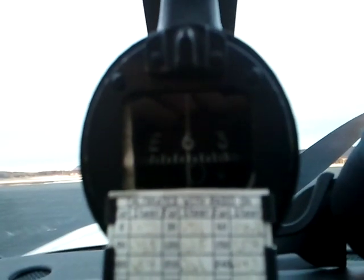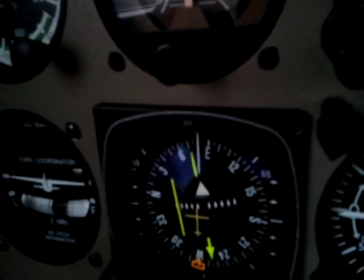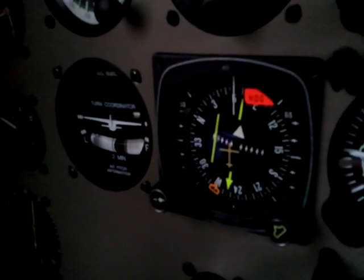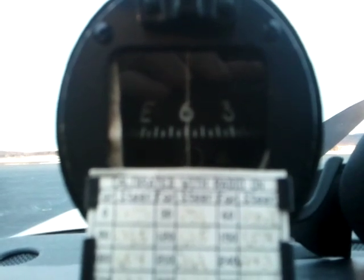Right now it's on 080, which is obviously incorrect. But if I set it to 060 it would hold 060, and if we change our heading it would change accordingly. Now if I switch this back — I go to the top switch and pull it back to the left — you'll see it's automatically tracking back to 060 and it matches the magnetic compass.